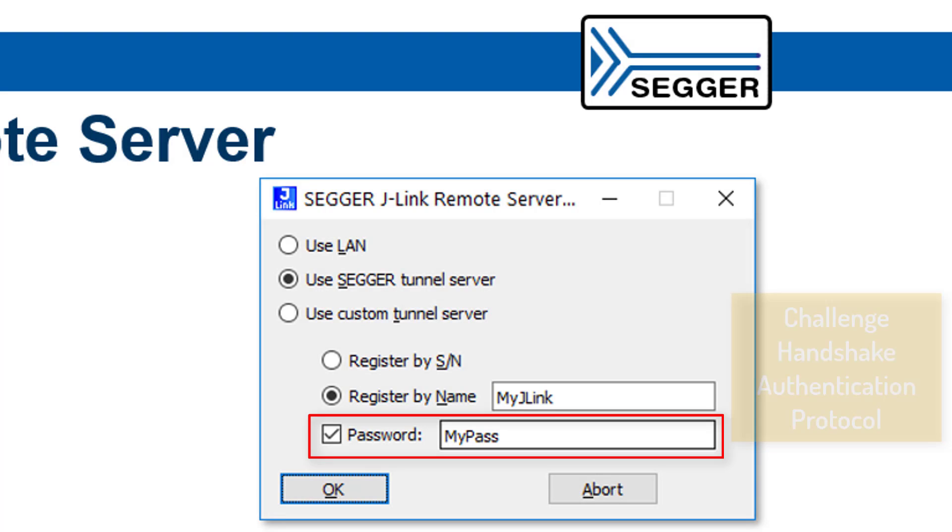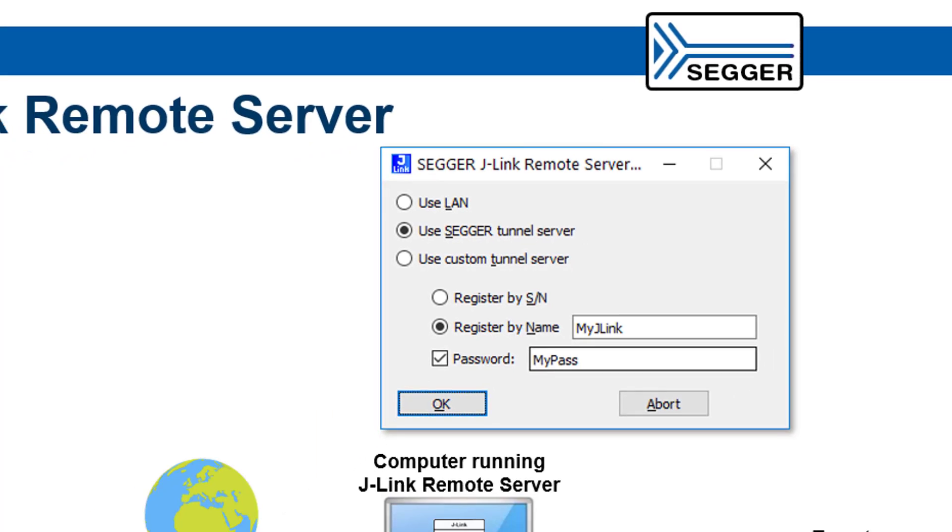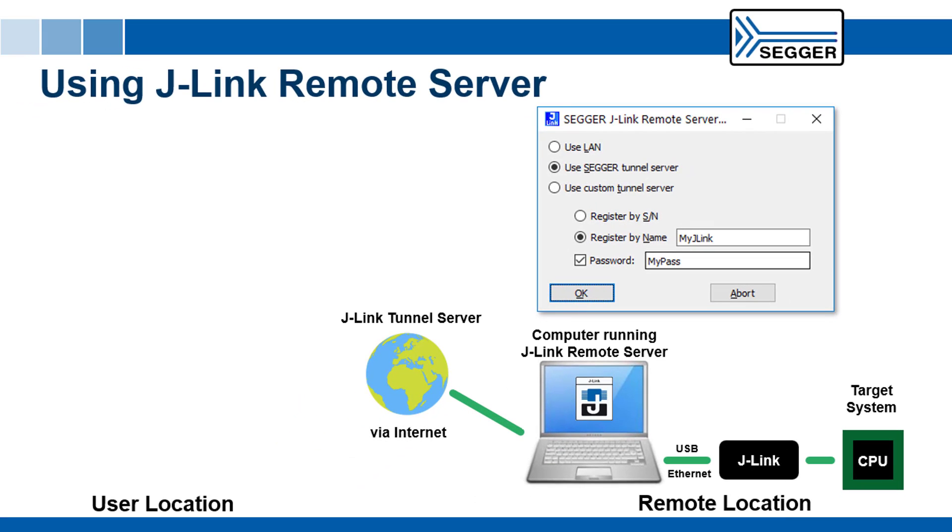Authentication is performed via Challenged Handshake Authentication Protocol, or CHAP, ensuring the password is never visible on the wire and thus cannot be sniffed. The Remote Server now connects to a tunnel server that then manages all connections.